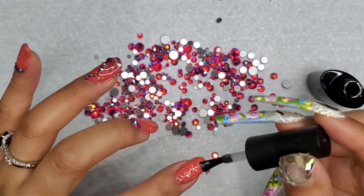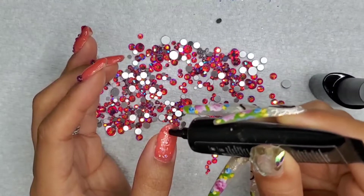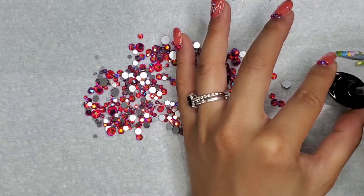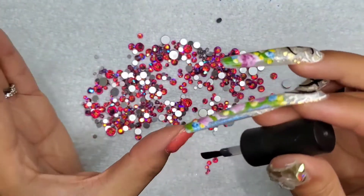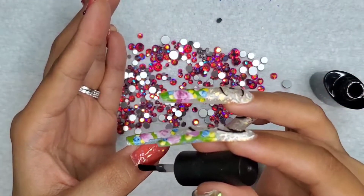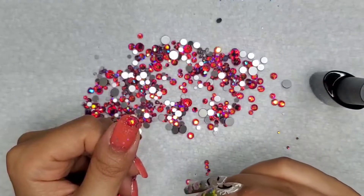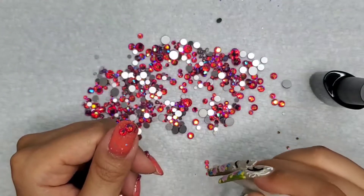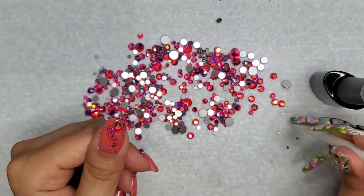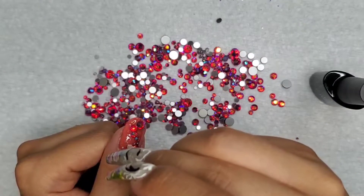It's been at least two weeks — probably more — since I've used bling on my nails, so I'm really happy to switch it up. Even as I'm doing this voiceover I am so exhausted. I didn't have coffee this weekend, especially since I did hit the Red Bull on Friday morning, so I just feel super drained.